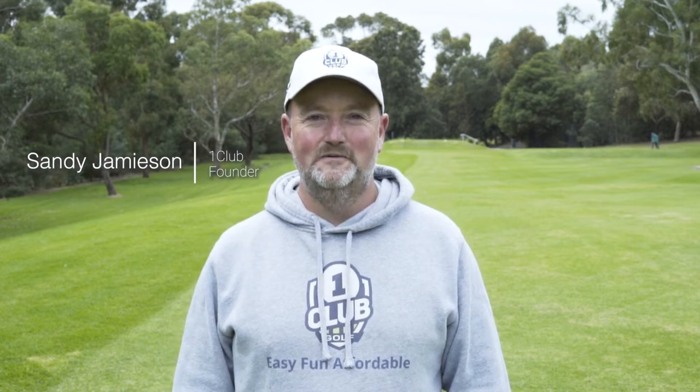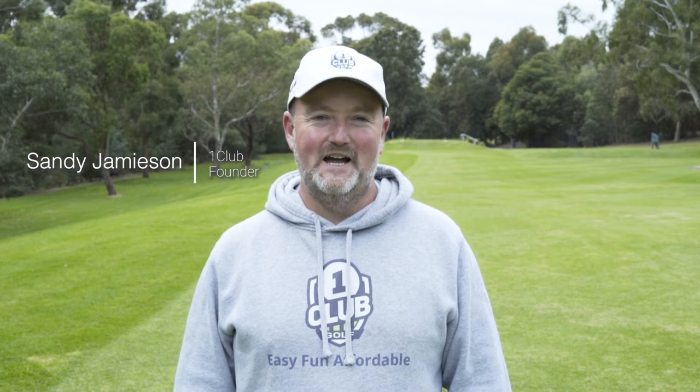Hi, I'm Sandy Jamison. It's my great pleasure to welcome you to One Club Golf, where learning is easy, fun, and affordable. We believe golf is a really simple game and you already have the skills to do it.